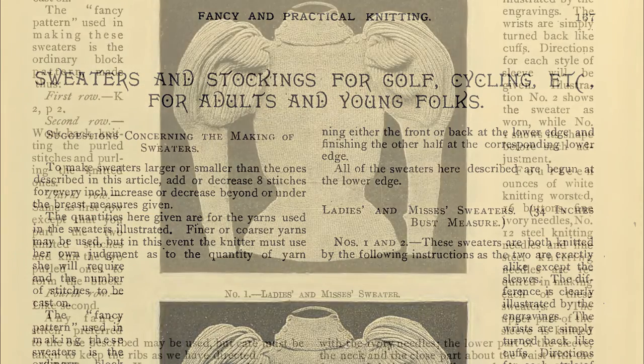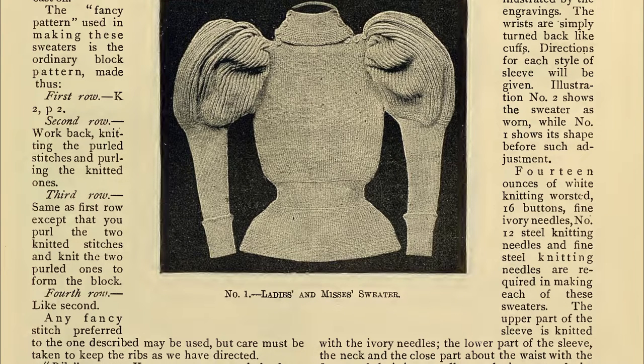The section then goes on to define the term Fancy Pattern. I got this part quite wrong, but thankfully, after defining the pattern, the text does state that any fancy stitch preferred to the one described may be used — so I guess I can just rebrand my error as Artistic Licence. The fancy stitch starts as a row of knit 2, purl 2. The second row instructs you to work back knitting the purled stitches and purling the knitted ones. Where I went wrong was that I took it to mean that on the reverse side, anything previously knit was to be purled. Of course, as the back of a knit stitch is a purl stitch anyway, this resulted in 2x2 ribbing, which was most definitely not what was intended.